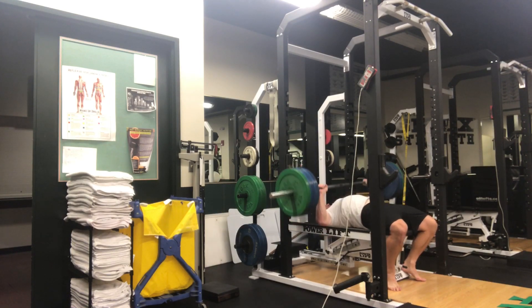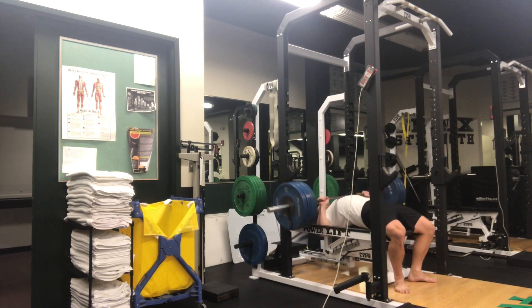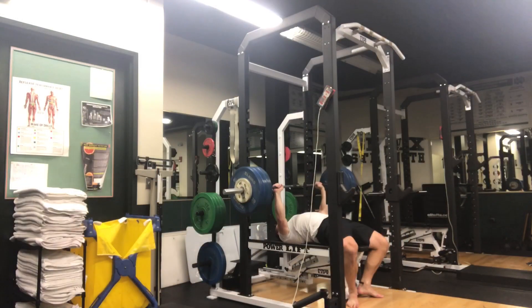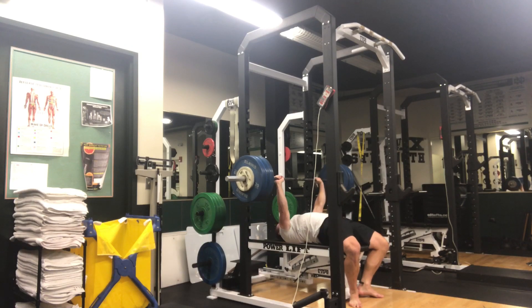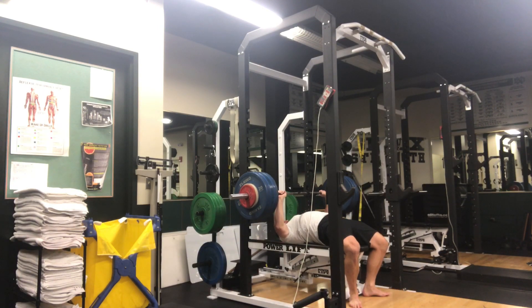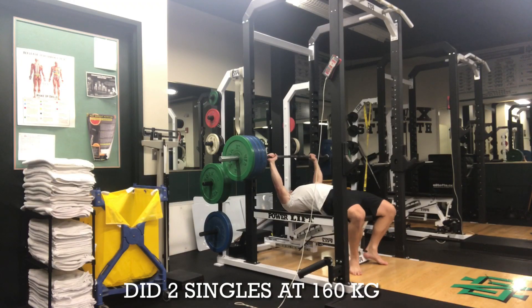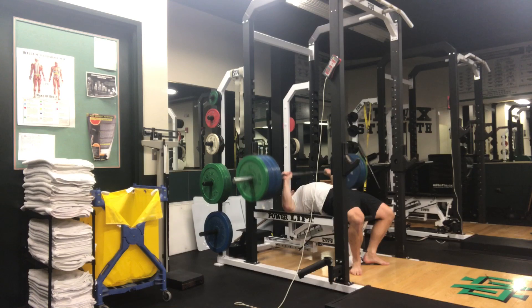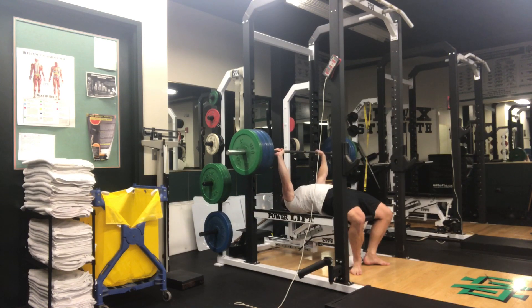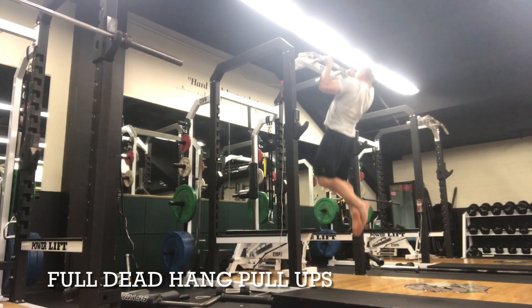This really goes back to what I think is the problem with progressive overloading. When you program specific sets and reps, especially in the low rep range, people significantly underdose themselves. For example, many times people will program four sets of three or six sets of two, and the first couple of sets are too easy. They make little jumps but count those earlier sets as working sets — they're just wasted junk volume sets that don't actually elicit any positive adaptation.